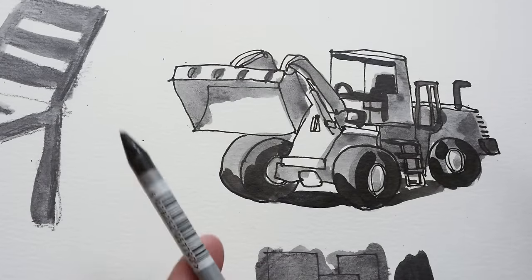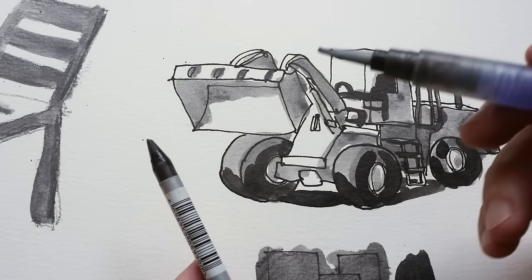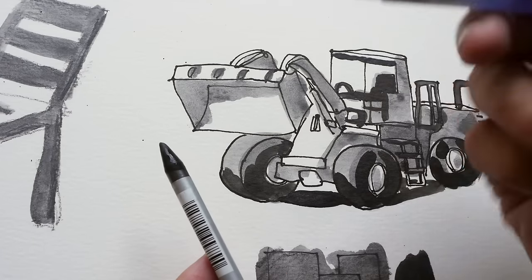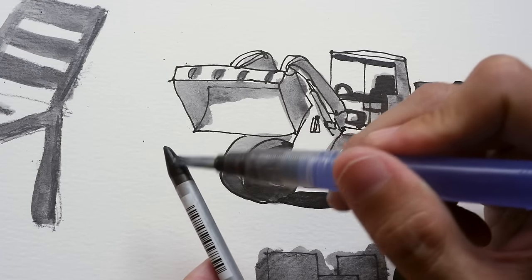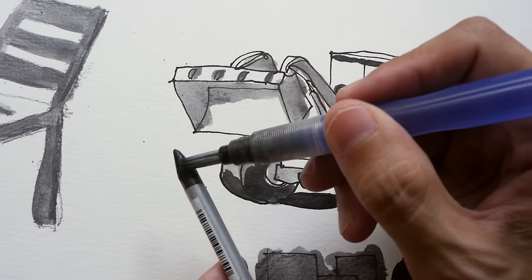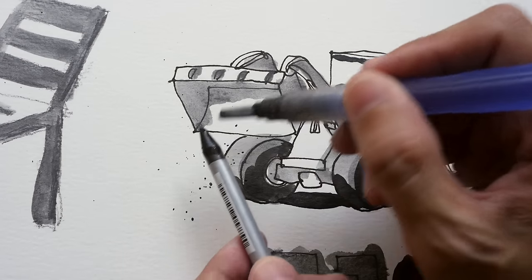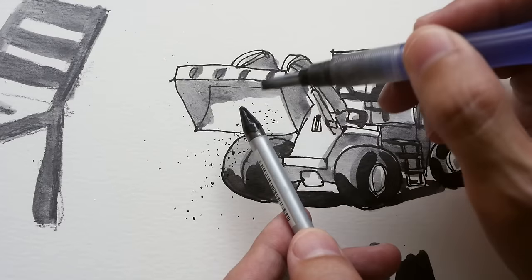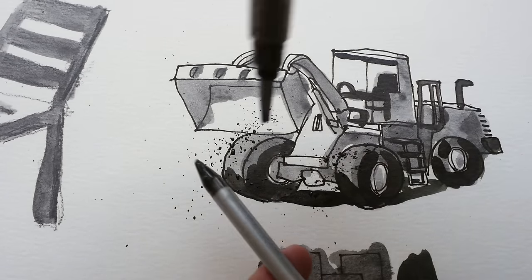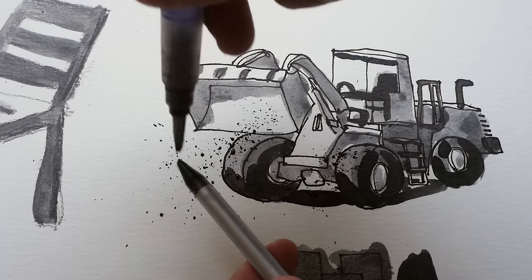Another nice thing about the Graphitone pencil is you can create splatter marks very easily. Using a water brush, make sure you wet the top of the Graphitone first, then lightly brush off the tip and you can get splatter marks. You might want to control the direction of the splash.